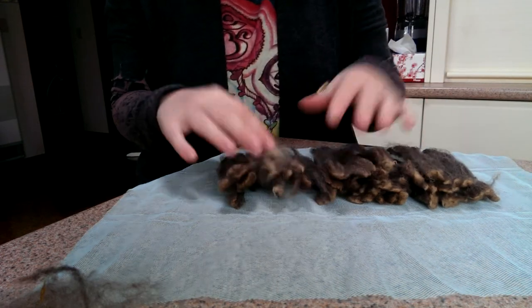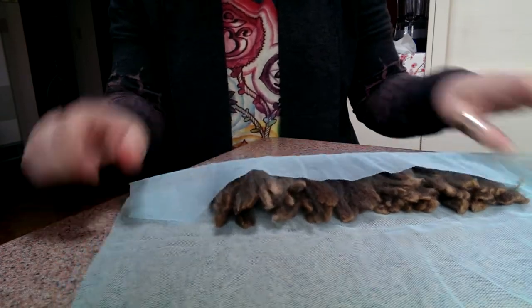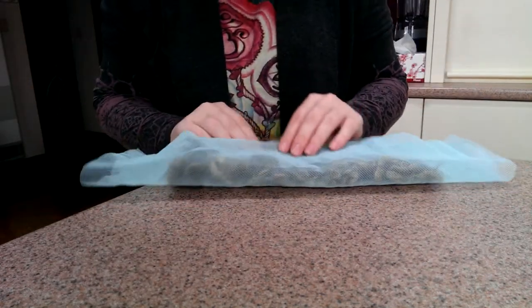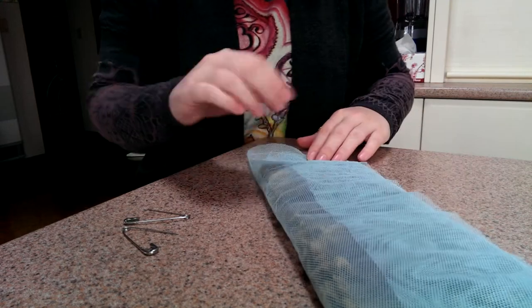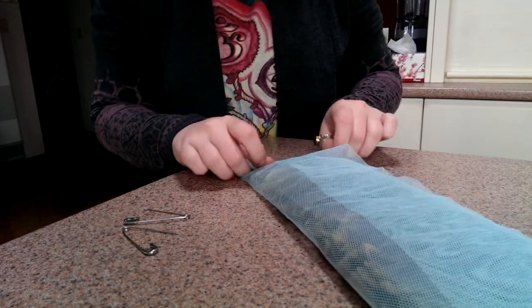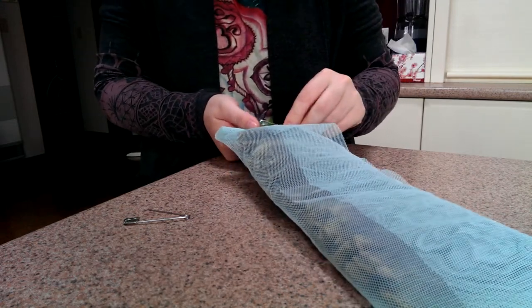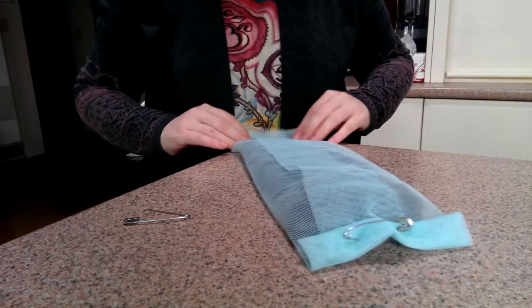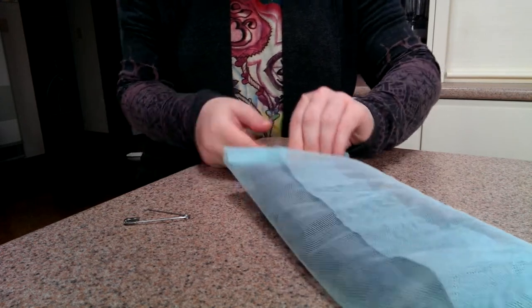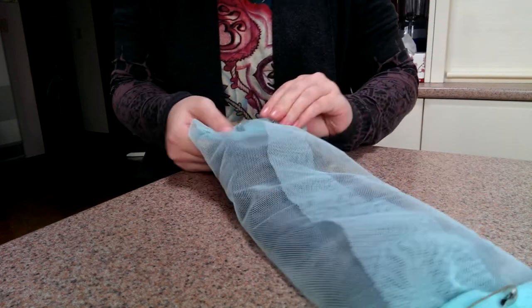So I'm going to do about two layers. Then we fold them in. I've got giant safety pins here — it's a lot easier than stapling, because with staples you've got to try and get them out without wrecking the tulle. It's easier than sewing them too. So I'm just going to fold those in. Voilà — you've got a tulle sausage.